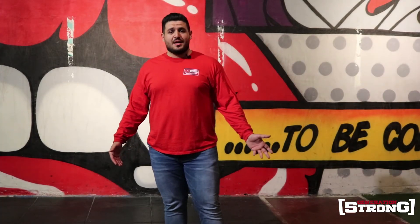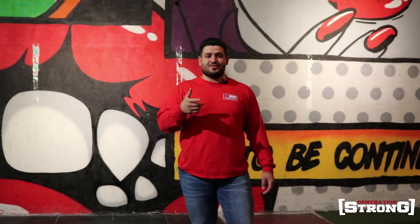I hope you enjoyed the video about Sandbag and Yoke Carry. I'm Salim with Generation Strong at Warehouse Gym. Peace be upon all of you. If you enjoyed this video, check out another video — like, subscribe, and check the description for the link to the other video.